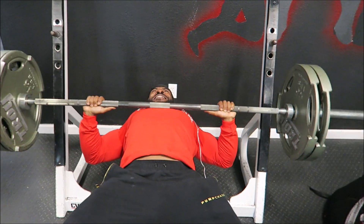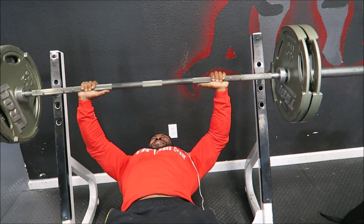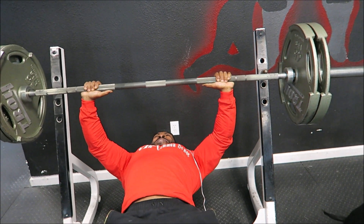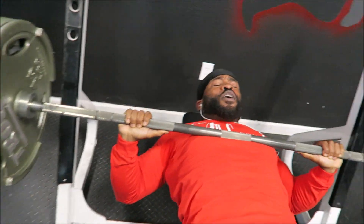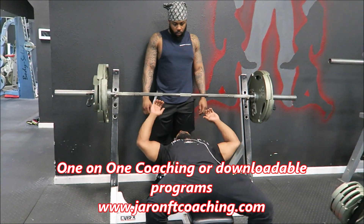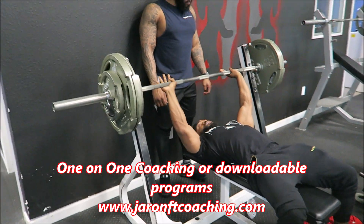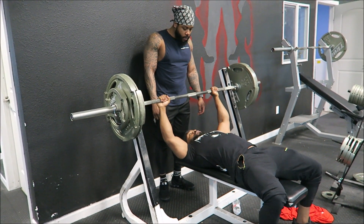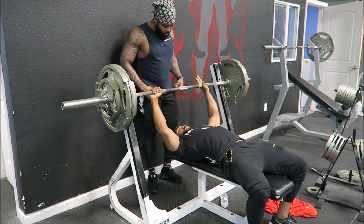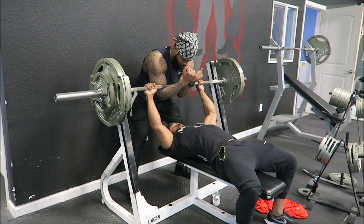That first set was to failure. Like I said, I do high volume but I still like to keep the weight pretty heavy. 225 for somebody my size is pretty heavy weight. Because I went so high on that set, my second set of 275 I won't be able to get as many reps, but it's a different training stimulus.